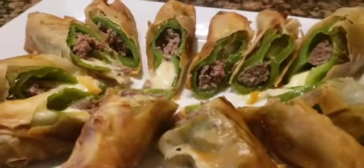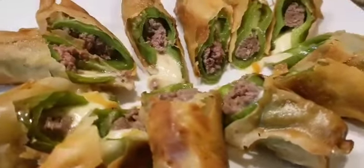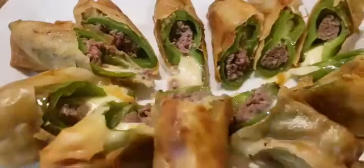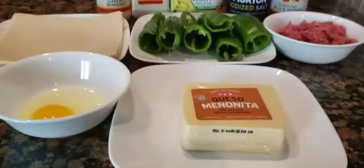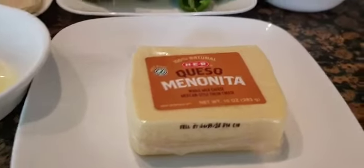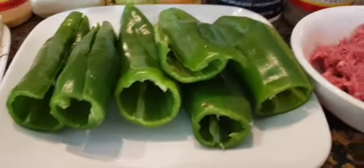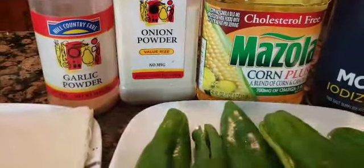Hello everyone, welcome to the channel. For today's video I will show you how I make dynamite lumpia with beef and cheese. Here are the ingredients: a block of cheese — you can use any kind of cheese you like — ground beef, Anaheim peppers, ground black pepper, salt, cooking oil, onion powder, garlic powder, pastry roll wrapper or lumpia wrapper, and one egg which I will use to seal the wrapper later.